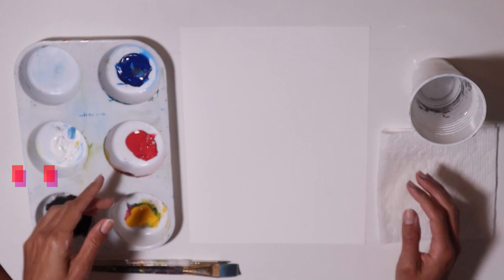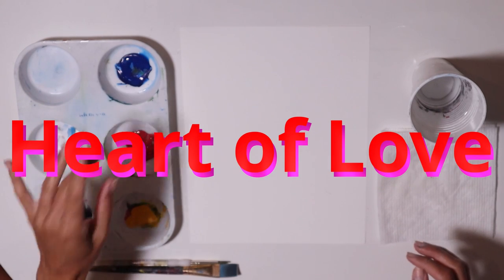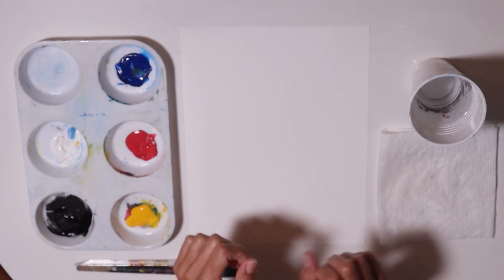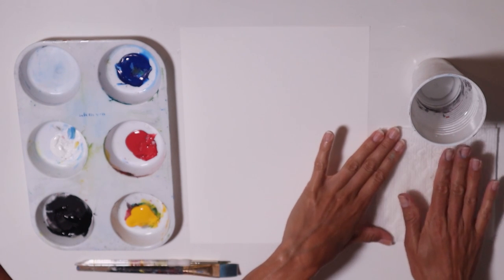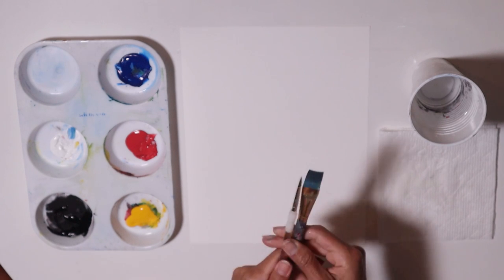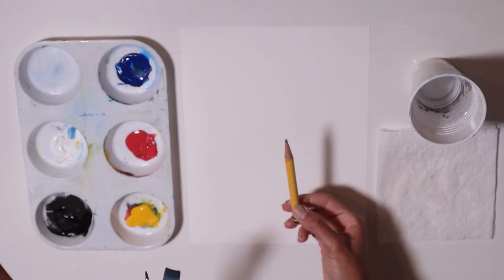I have my materials here: my primary colors — blue, red, and yellow — and then I have black and white. I have my paper or canvas, a paper towel, a cup with water, a flat brush, a round brush, and a pencil.